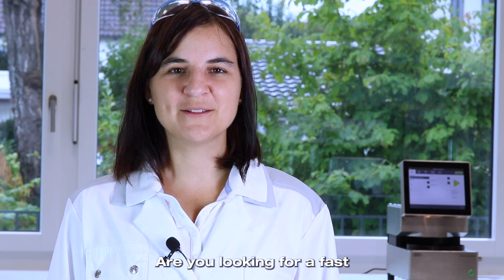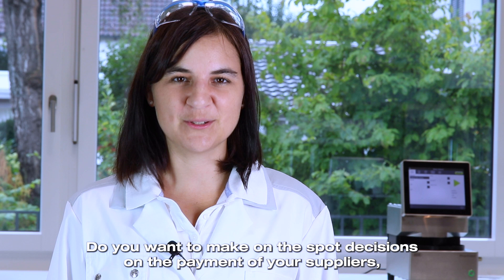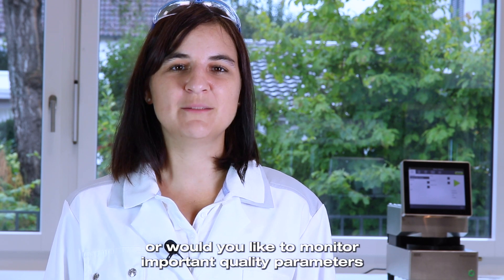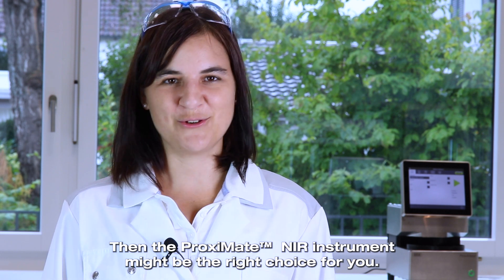Are you looking for a fast way to analyze and sort your incoming raw materials? Do you want to make on-the-spot decisions on the payment of your suppliers? Or would you like to monitor important quality parameters during production as well as your final products? Then the Proximate NIR instrument might be the right choice for you.